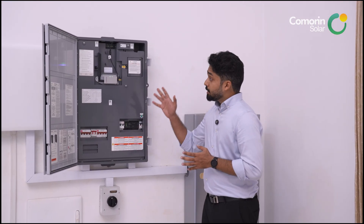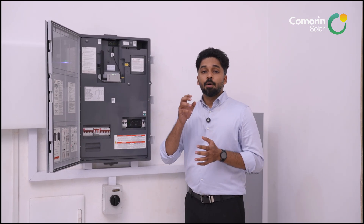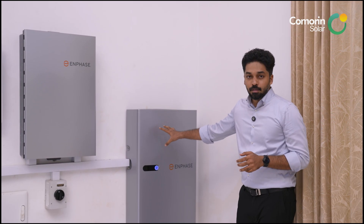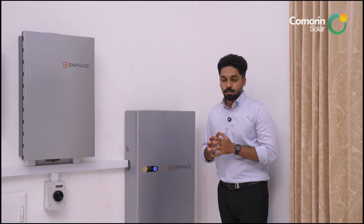The system supports Ethernet and Wi-Fi connectivity. It comes with a 5-year warranty. The battery is rated for a maximum of 6,000 cycles, or 15 years — whichever comes first.